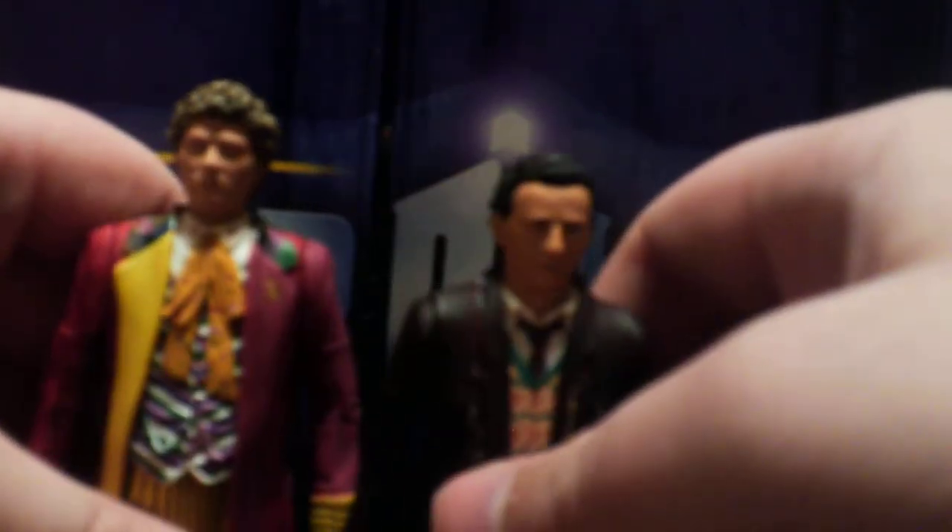Very nice figure — short, as he should be. Shortest of the doctors. And now we'll bring in Paul McGann, the Eighth Doctor.